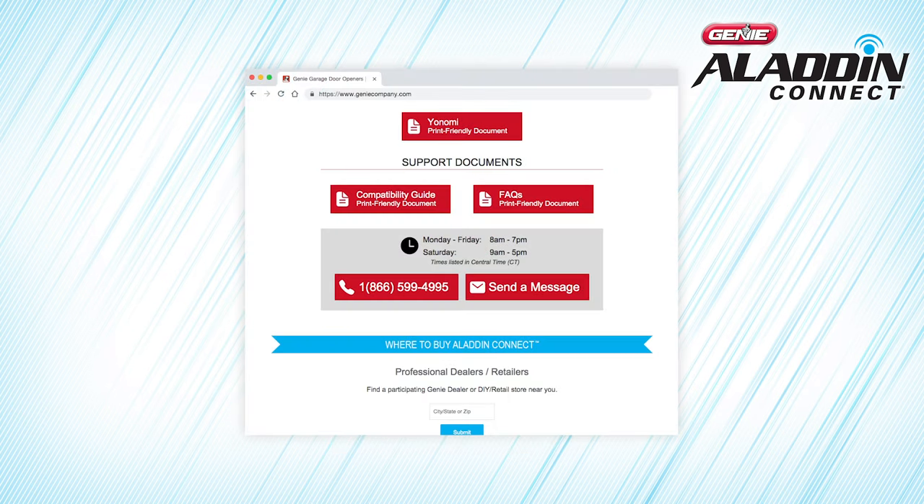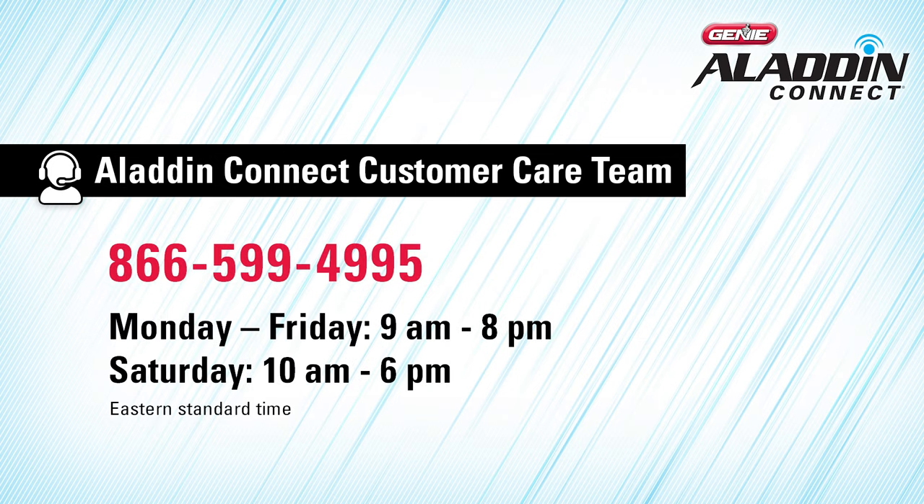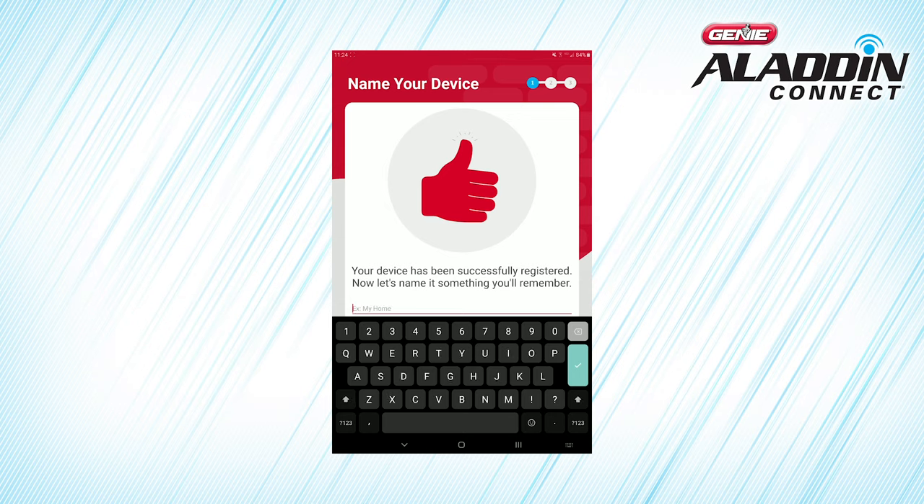If you're having trouble registering your device, you can check out our frequently asked questions or contact the Aladdin Connect customer team via email or by phone at 866-599-4995, Monday through Friday 9 a.m. to 8 p.m., or Saturday 10 a.m. to 6 p.m., Eastern Standard Time. If you want to name the Door Control Module, enter a name. Otherwise, press Continue.